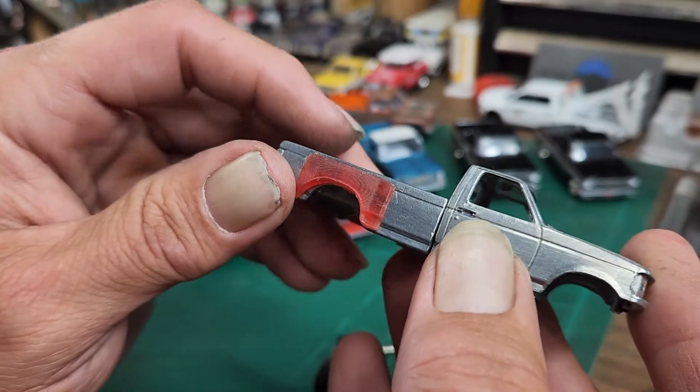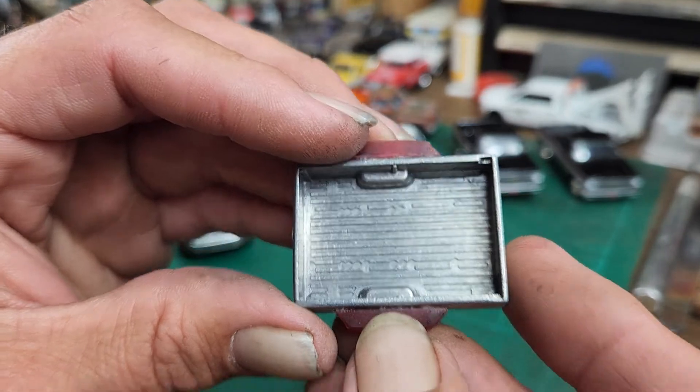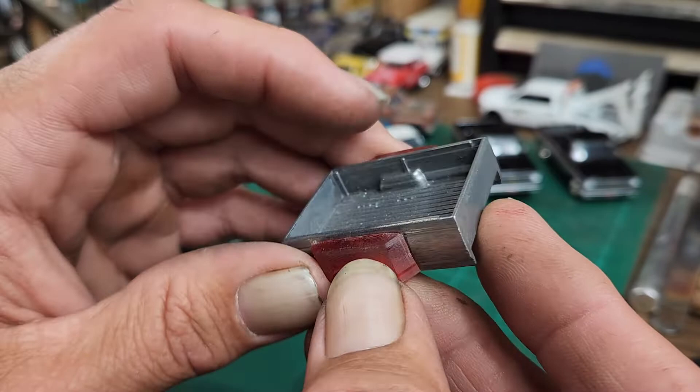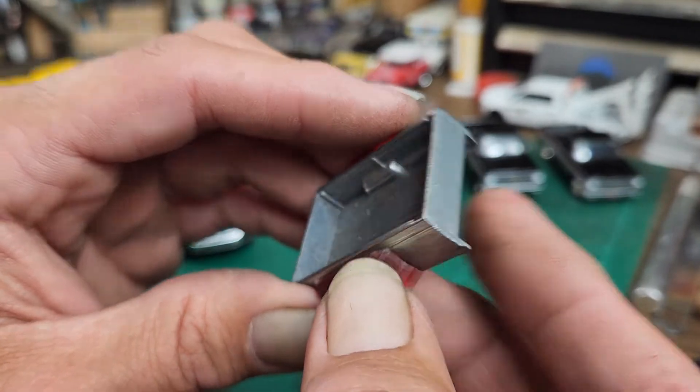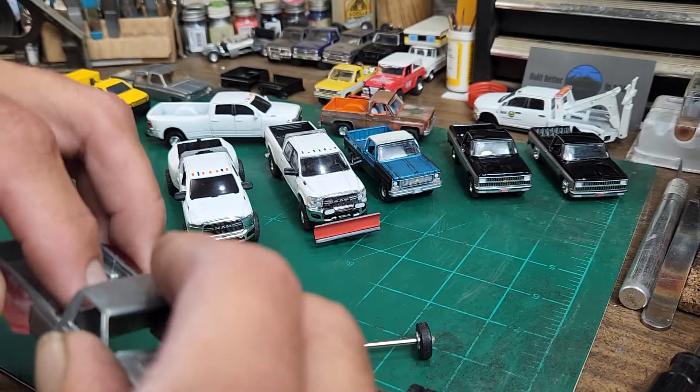Still working on my '94 Ford dually. I didn't hit a roadblock — I just need to get some JB Weld because there's a little bit of a gap between the fender and the truck on both sides, all the way around the fender, that I need to fill in. Then that truck should be ready to get started with.